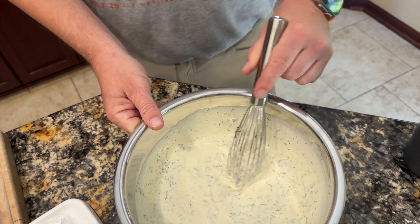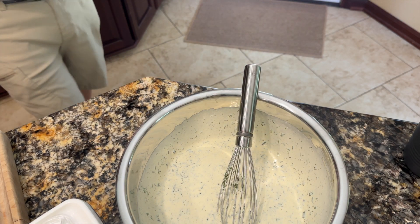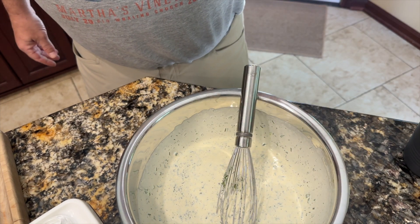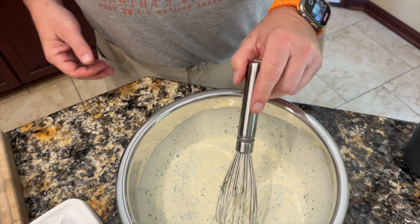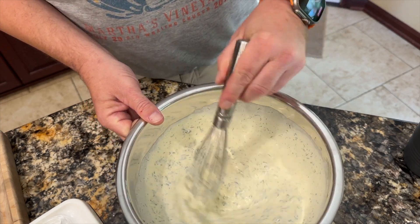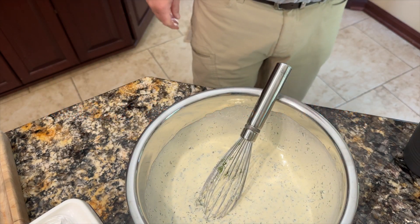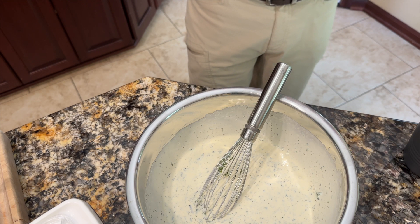There we go — there's our homemade ranch dressing. I'm going to grab a spoon. The only thing I might be prepared to add is a little more salt, but we'll see. I don't even think it needs more salt — that is really good. Part four of this four-part series, thanks for tuning in. Next step is going to be the chicken, so you'll see that in the next video.